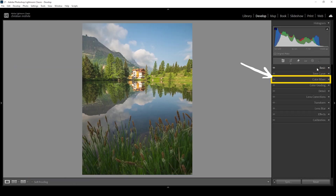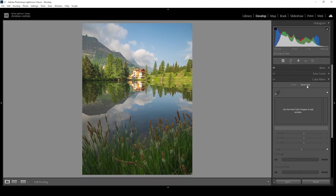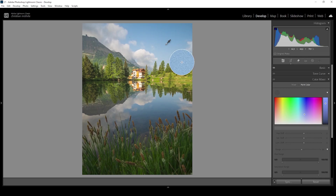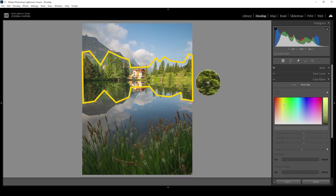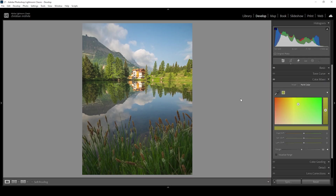Let's check out the point color tool. You can find it in the color mixer panel — next to color mixer, we have the point color tool. There's not much going on at first because we have to select the color we want to work on. Click on that eyedropper, hover over the image, and choose the color you want to adjust. We can now change the hue, the saturation, and the luminance through the windows at the top or the sliders below.